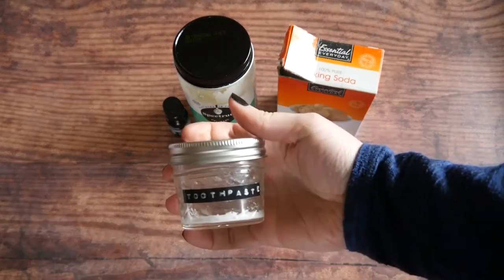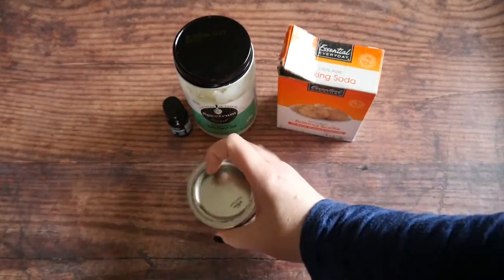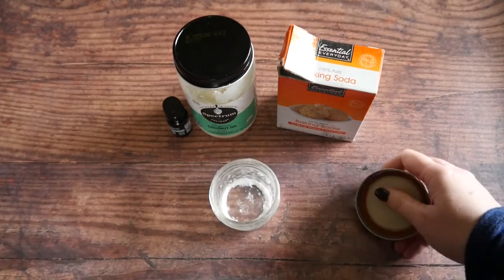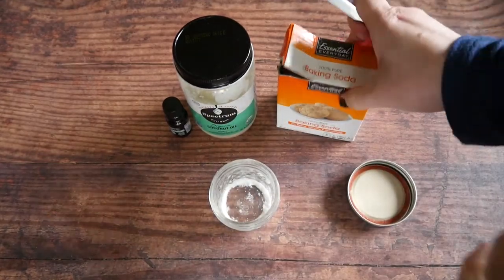Here is my little container that I put my toothpaste in, and I am down to the bottom of all my toothpaste. I love this toothpaste — it's super simple to make.